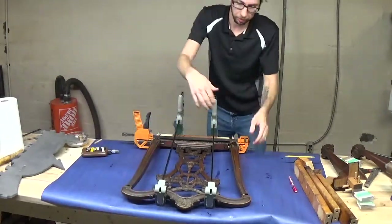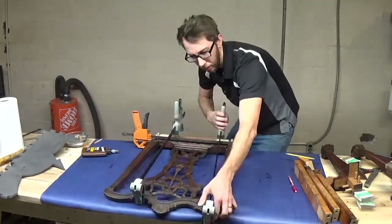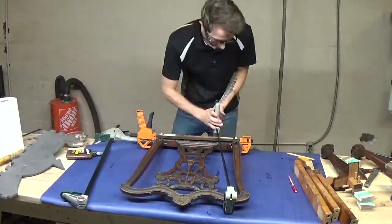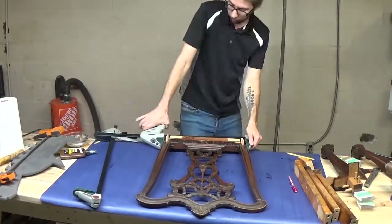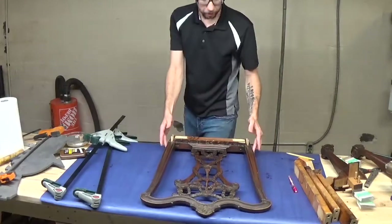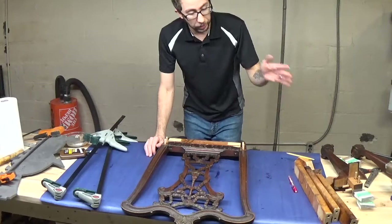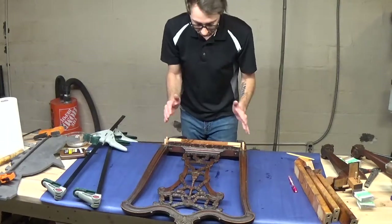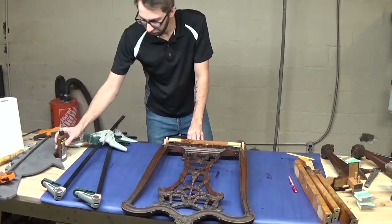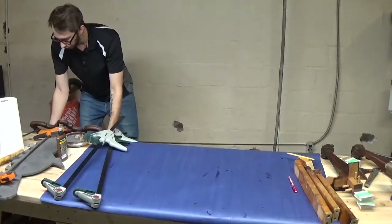We're going to put the back on the other side — there we go — adjusting as we go along. We have the back all together, but we're not entirely done because now we need to move on to the front legs and the box frame. We need to move kind of quickly because the glue has about 30 minutes of working time. Same process as everything else, so I'm going to set this aside and get going on the rest of it.